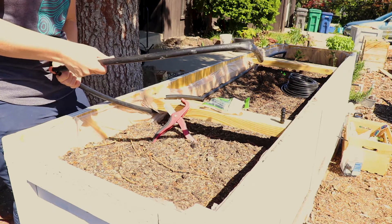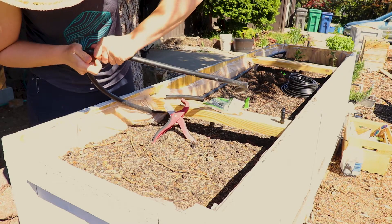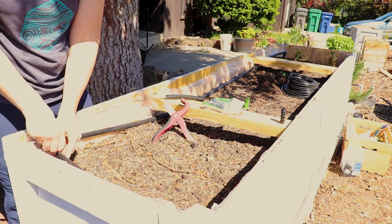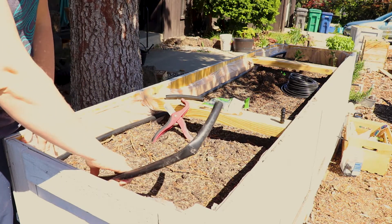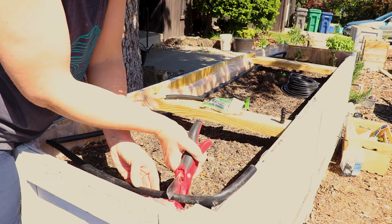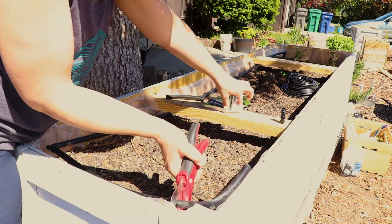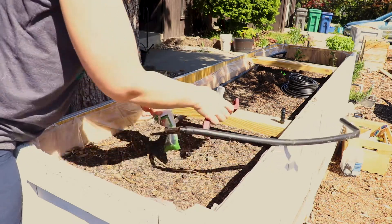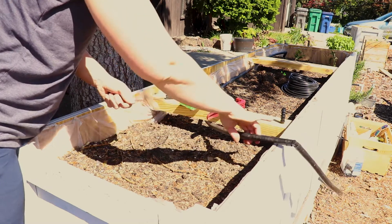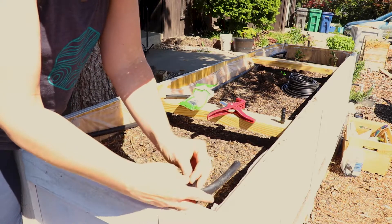I found most of my supplies at Lowe's. They have inside-the-tubing elbows and outside-the-tubing elbows and joints — T-joints, straight ones — just basic things to turn corners and stuff. In this box I'm doing, I'm using the elbow joints to go around the corners instead of bending the tubing.